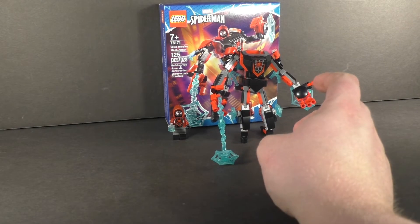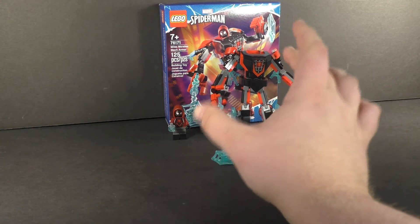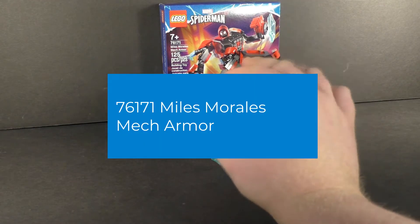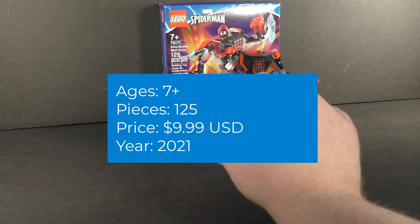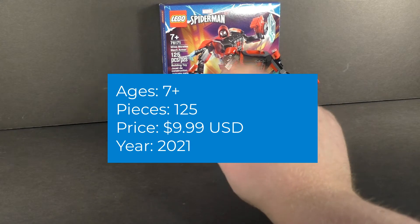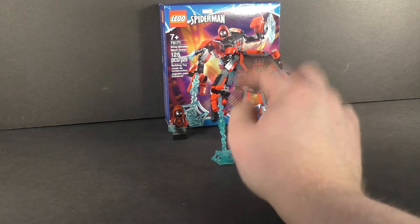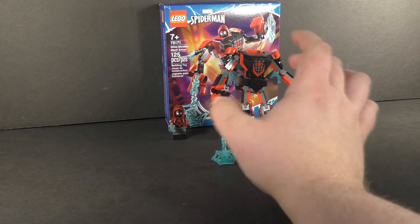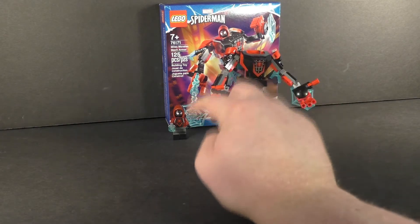Hello, DJ Briggs here, back again for another review. Today I have my review of my first 2021 set of the new year, and it is a LEGO Spider-Man set — the Miles Morales Mech Armor, set number 76171. Recommended building ages is seven and up, it comes with 125 pieces, and it retails for $10 in the United States. Let's not waste any time and get into the set and see how it stacks up, starting with the minifigures.